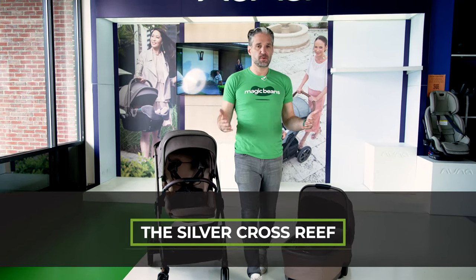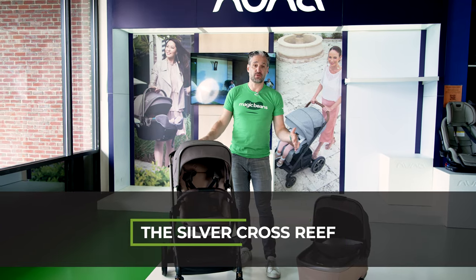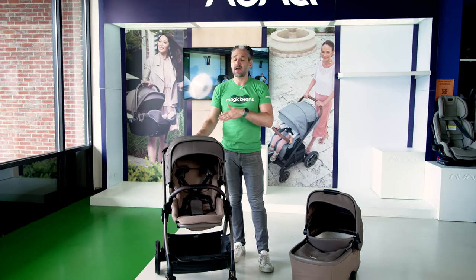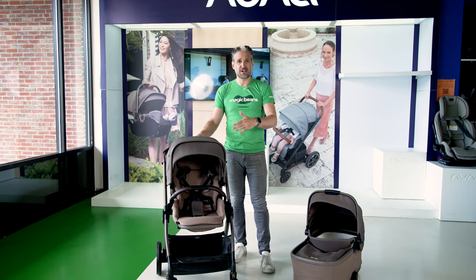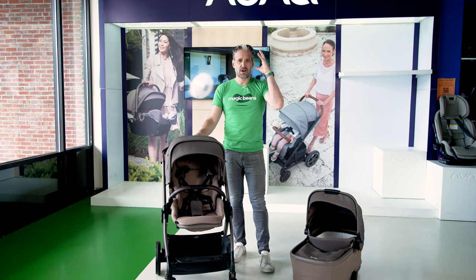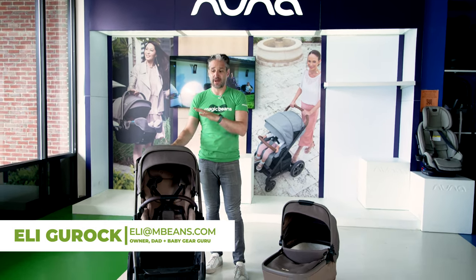In this video, I'm going to be doing a full review of the Silver Cross Reef. This is one of the newer strollers by Silver Cross, and they are doing an amazing job. Year after year, they just are constantly improving their strollers, and this Reef is no exception.